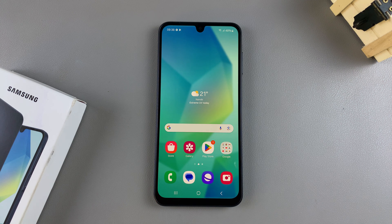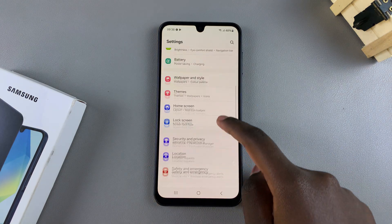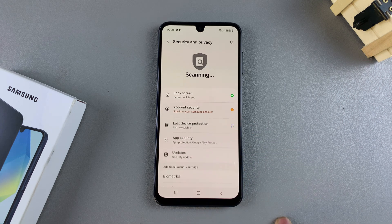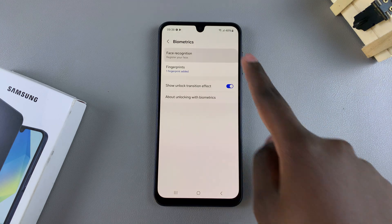Welcome back. In this video you'll learn how to set up face ID on your Samsung Galaxy A16. The first step is to open the Settings app and in Settings you want to scroll and select Security and Privacy. From here, tap on Biometrics and then select Face Recognition.